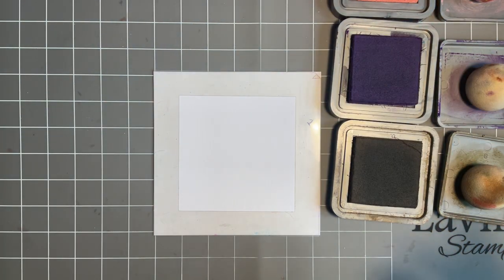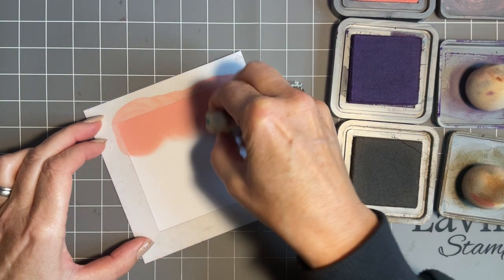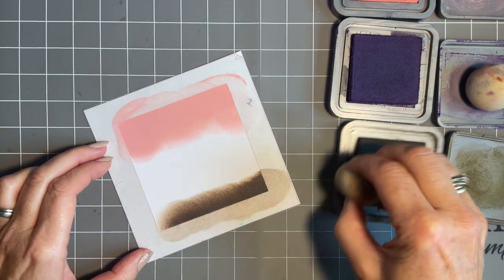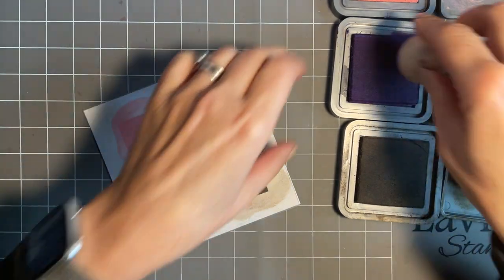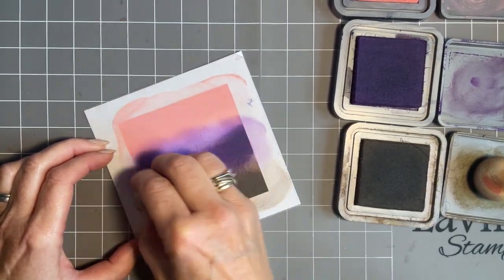I'm going to use my blending sponges today — if you want to use brushes, use brushes. For me I just find blending sponges get more colour on quickly, and I'm thinking this will be great for batch card making. So I'm going to come in first with my pink and blend that at the top. We have this way of blending about a third of the way down, and then in with the bottom colour — the brown — blending about a third of the way up. This is a great way to practice your blending if you're not that au fait with it.